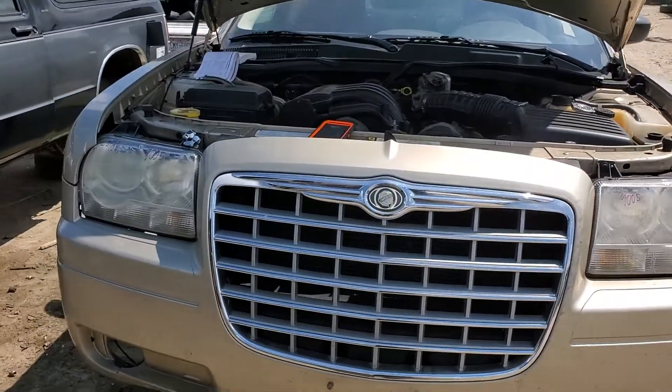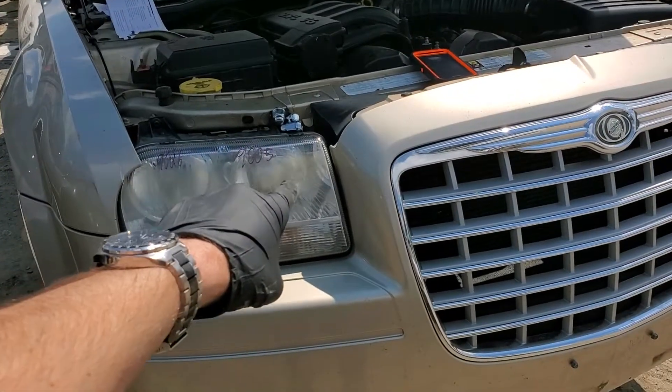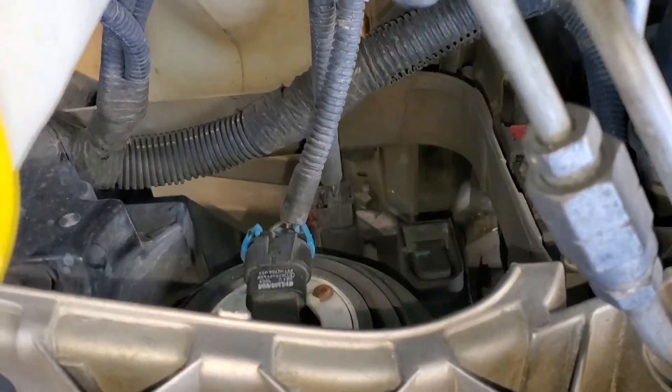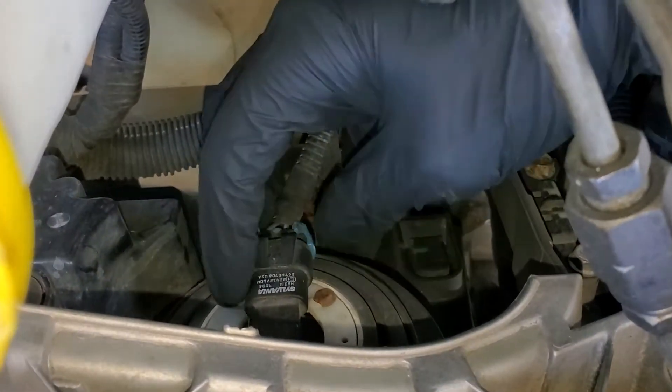What's going on fellas? I've got a 2009 Chrysler 300 here. I'm going to use this car to show you how to change your high beam and your low beam bulb. I do want to mention as well, there are no fuses or relays for the headlights — it's powered directly by your integrated power module.